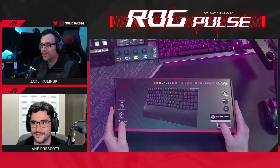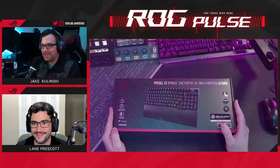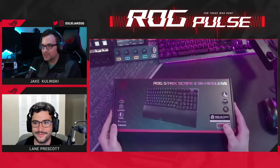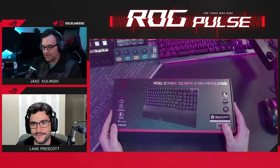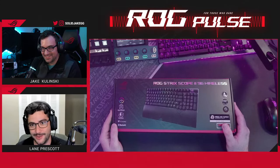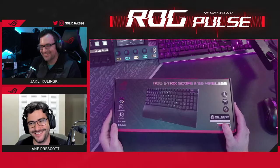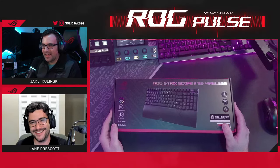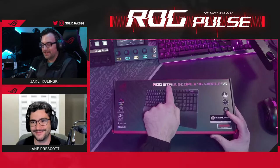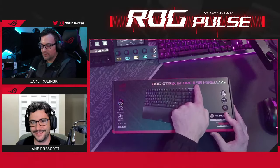We're here to talk about our main topic of the day, which is the Strix Scope 2 96 Wireless. You know, I even dropped off the ROG part of the name — there's just so many titles. That's three titles in one.